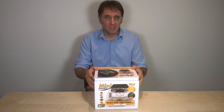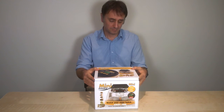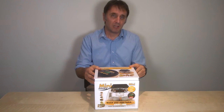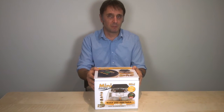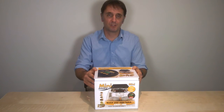They look almost identical, but there are some important differences in the Mini Advance that you may find very valuable. Both machines are equally reliable — in fact, all our Brinsea incubators have a reputation for reliability. They come with a three-year warranty, and Brinsea offers a full range of spares and service from our factory in the UK.